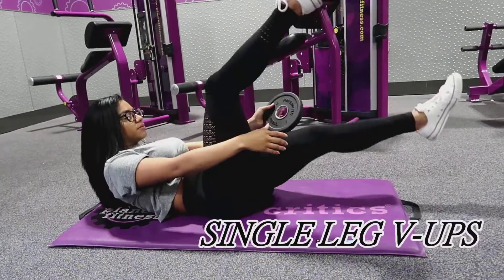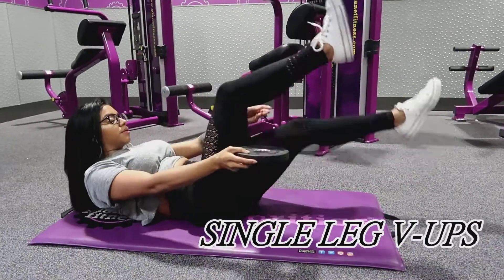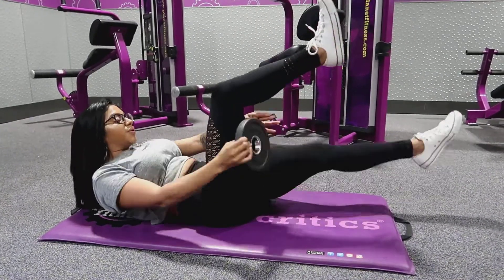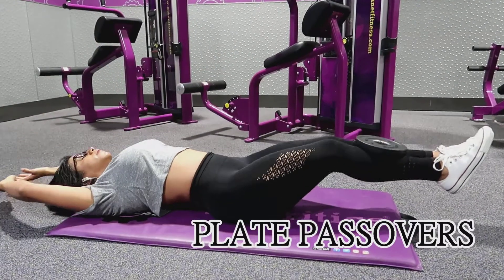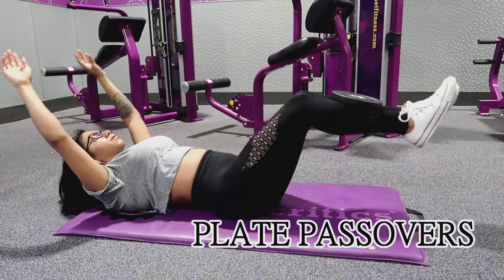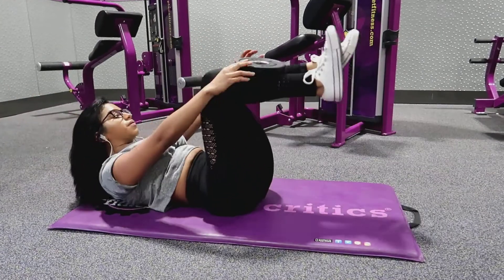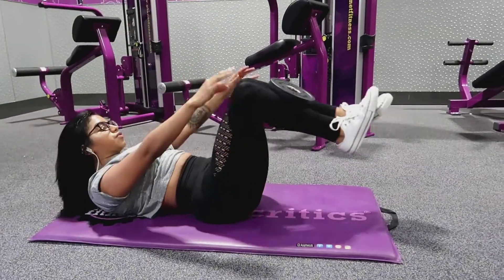Now for the leg v-ups, they're definitely going to have you burning at the end — try these out and let me know what you think in the comments down below. Going straight after the single leg v-ups, I am going to be doing the Blake Passovers, and this was a first for me and I love, love, love them. They're definitely going to be on my next workout for abs. I ended up using a five-pound weight to start off with and they definitely worked.